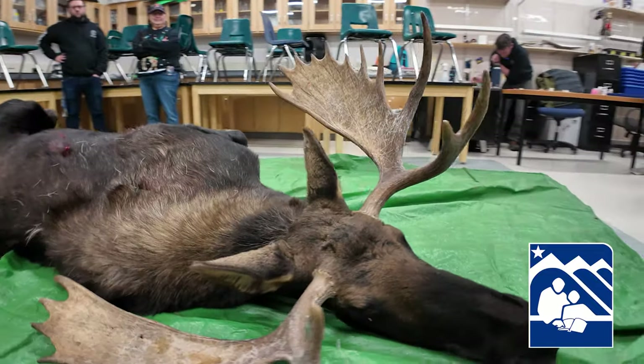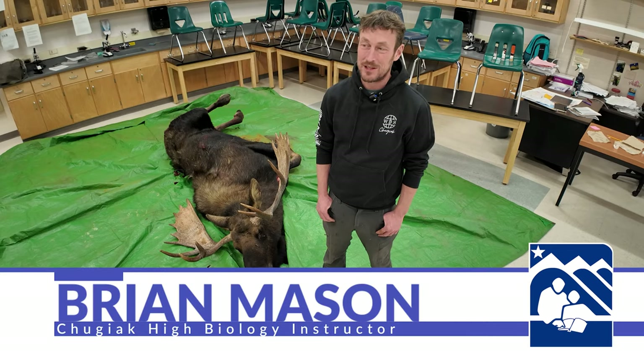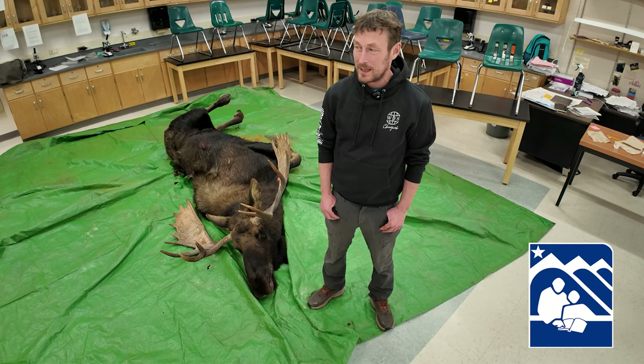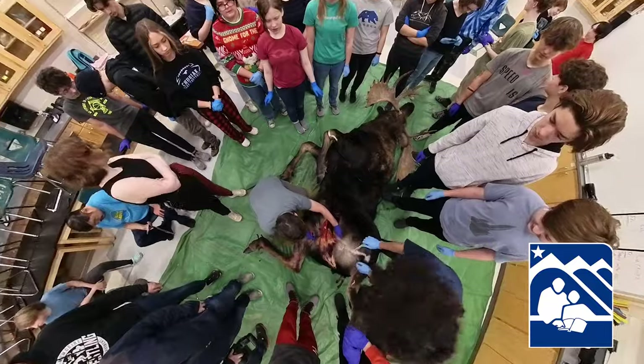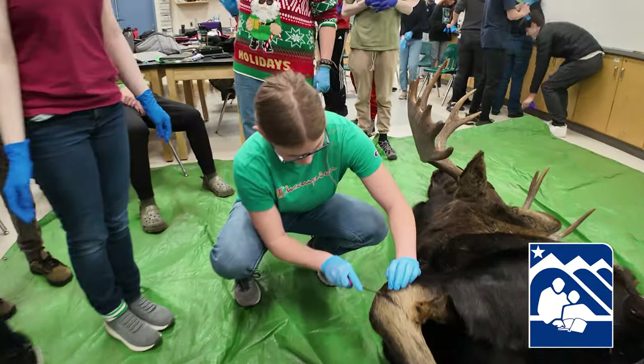The Alaska Department of Fish and Game offers educational harvest permits. The goal is for students to learn about Alaska's wildlife, Alaska's cultural traditions, and for me as a biology teacher, also bringing in the angle of learning animal anatomy.